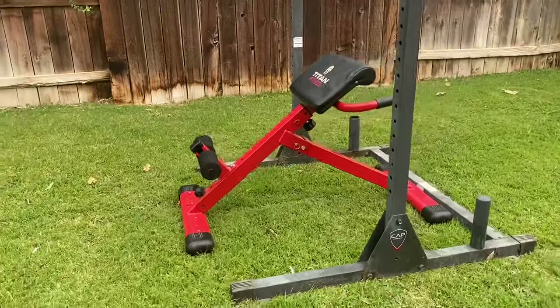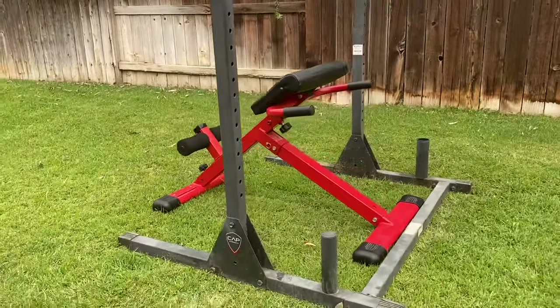I don't like the name 'hyperextension bench' because it implies you're going to be hyperextending the back and coming up into a big arched spine, which is not at all how you should use this piece of equipment. This equipment is going to help you train the hip musculature — specifically your glutes — and it can help you train the glute medius, which is responsible for abduction of the leg, moving the leg away from the body, and stabilizing the femur. A weak glute medius can lead to knee pain when running and low back pain.